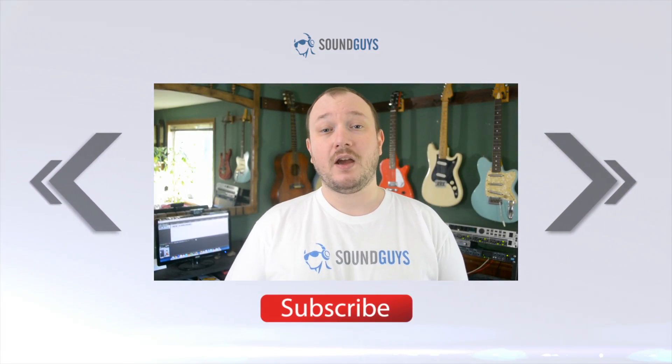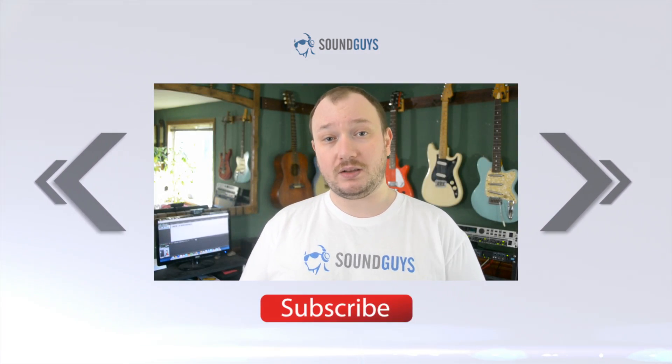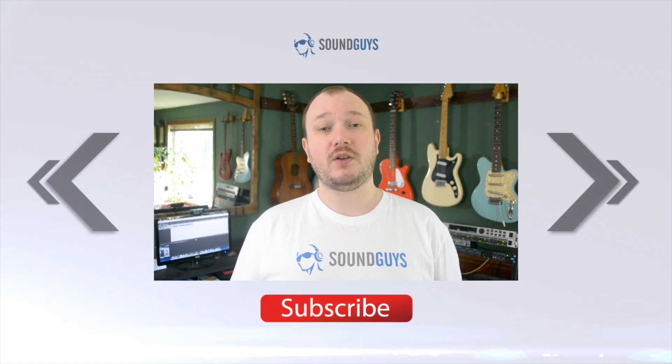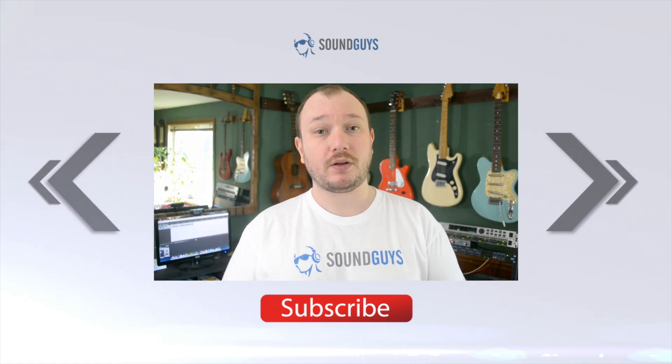And that's it for this one, guys. For some more detail, check out the written review over at soundguys.com. You can find a link to the article as well as to our forums in case you have a question, down in the video description. Looking for more awesome audio stuff? Then why not subscribe to SoundGuys? I'm Chris Wook, thanks for watching.